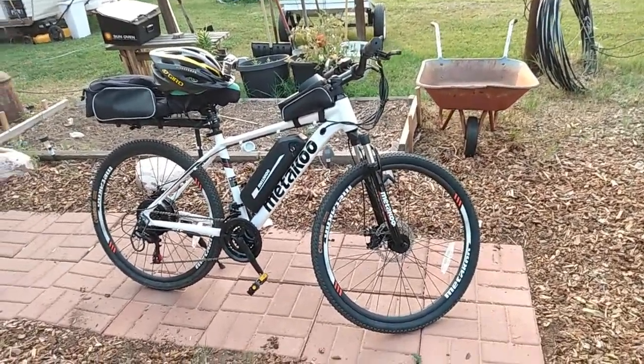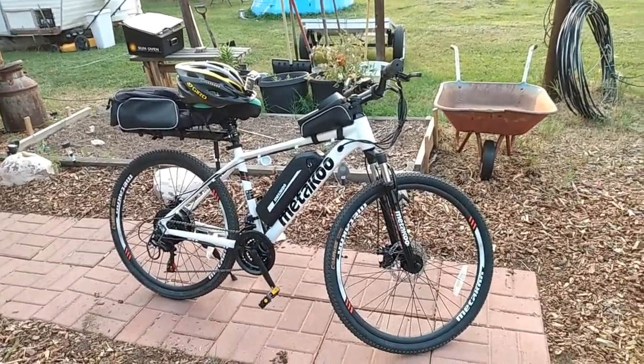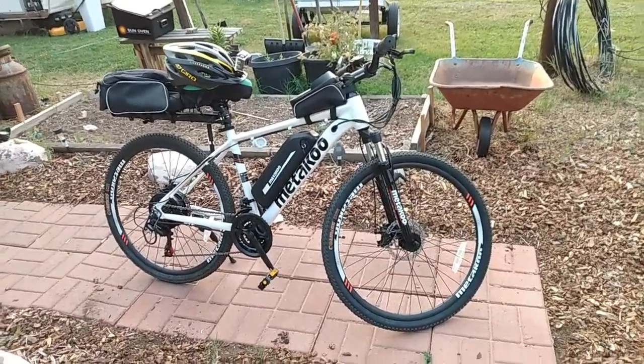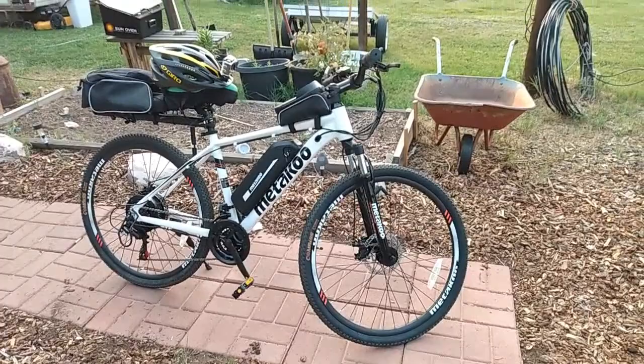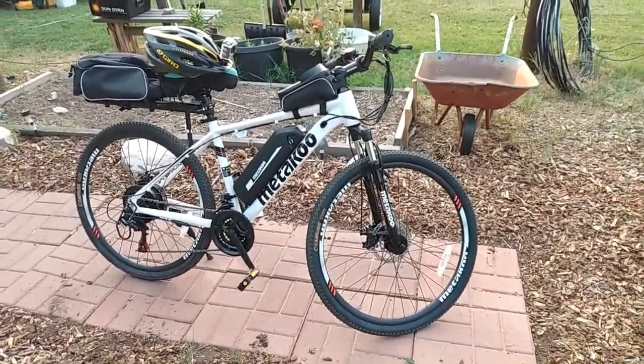This is the Mitaku Cybertrac 100. It is a 350 watt e-bike and I've had this now for a few weeks. I've been testing it out and trying it on different road conditions and things like that. Today I'm going to do a range and a speed test on this.